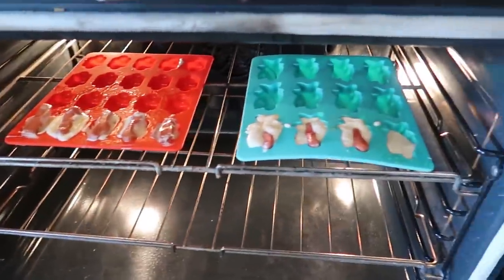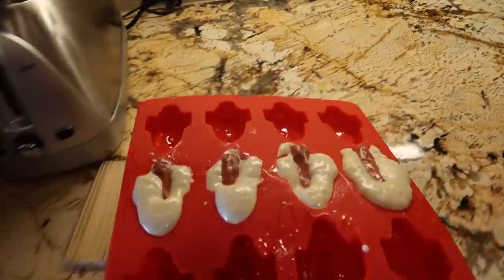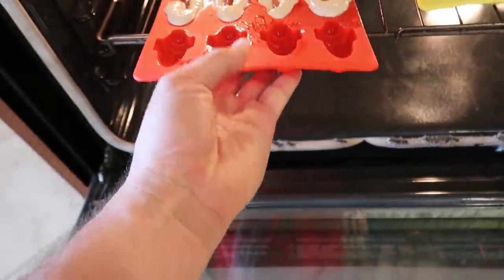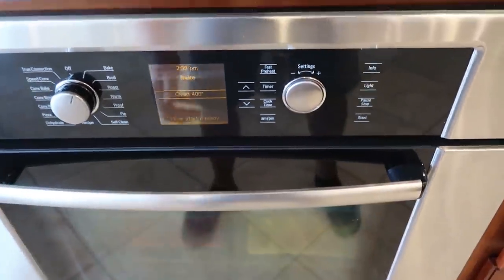Not too flimsy, so that's good. And the last one — the rocket ones. I'm really excited about those. Let's see what they turn out like. We'll cook them for 20 minutes.